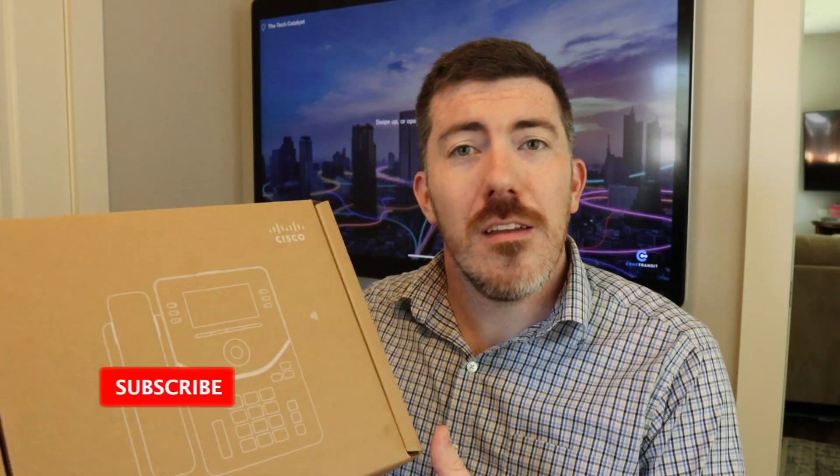In today's video, I have here a Cisco 9851 desk phone. I'm going to show you what's in the box, we're going to unbox it, and I'm going to show you how easy it is to get it provisioned initially and start making calls.